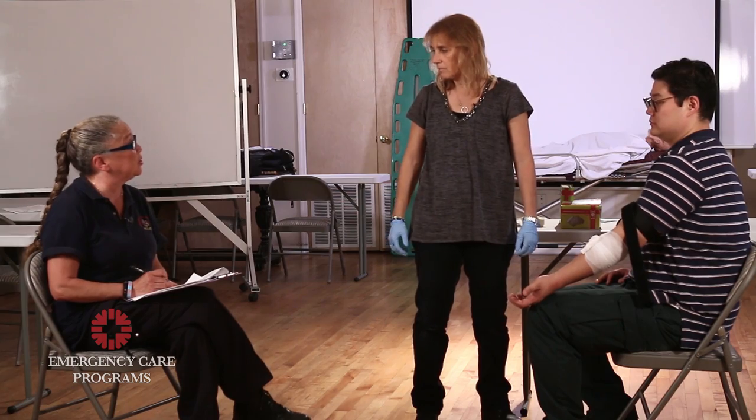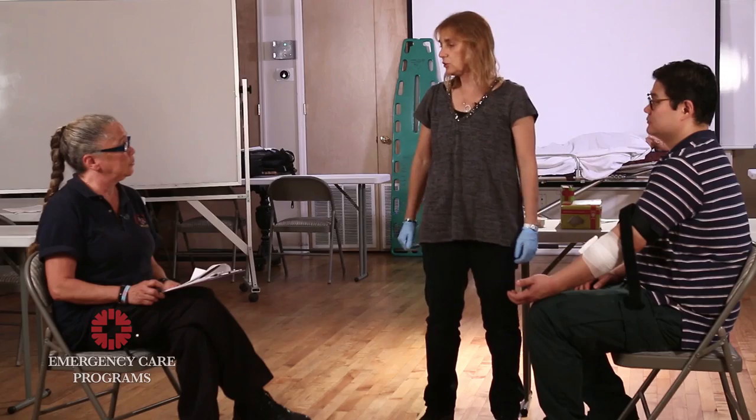Bleeding has stopped but the patient is now showing signs of hypoperfusion. I'm going to lay him down and elevate his legs 6 to 12 inches. I'm going to give him high concentration O2 at 15 liters non-rebreather. I'm going to put a blanket on him to keep him warm and I'm going to transport him immediately.